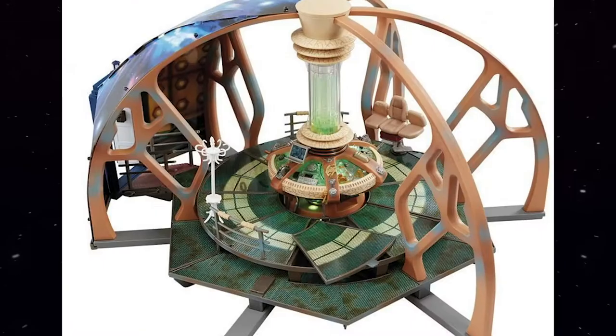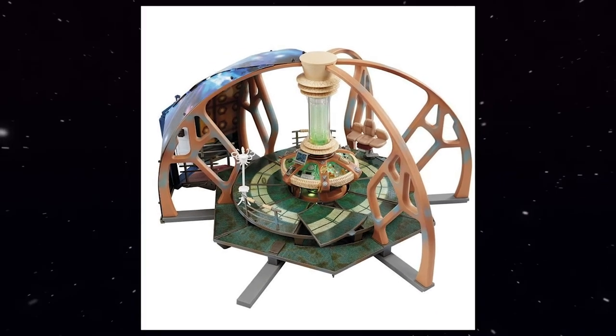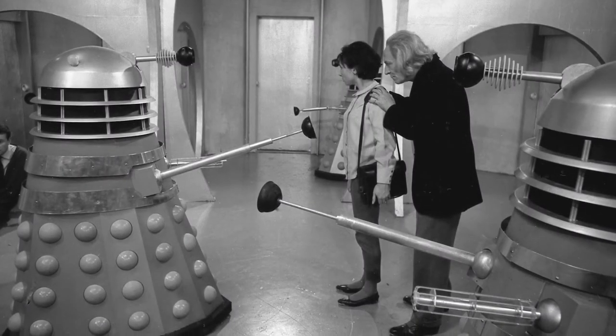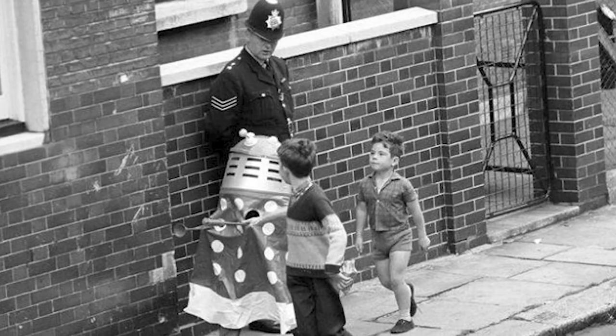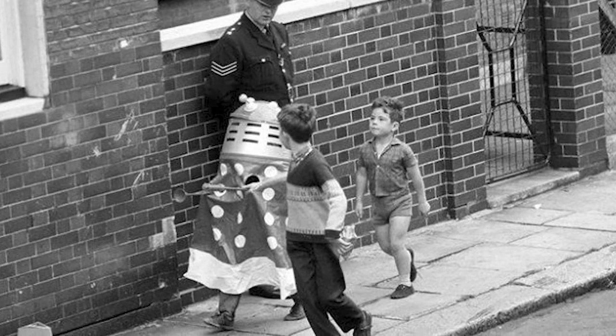In the early years of Doctor Who, merchandise wasn't really as broad or extensive as it is today. You didn't have action figures or play sets that were more accessible with an online search. Back then, you really just had the show and that was it. But when the show introduced their first successful recurring villain, the term Dalek Mania swept the UK in force. Kids across the country were obsessed with the metallic pepper pots, and it became an overnight success.